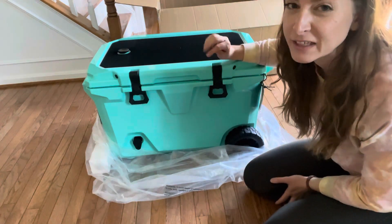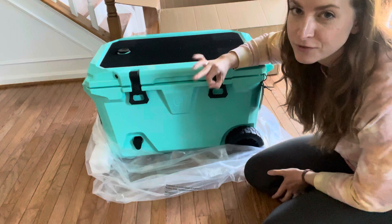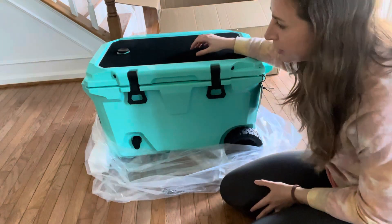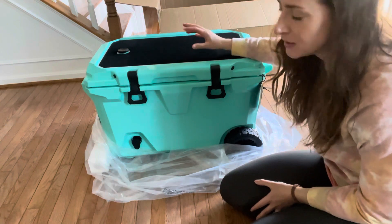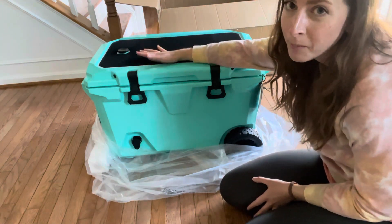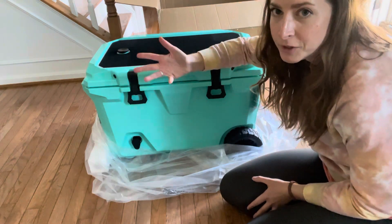Let me just take you through a tiny tour of it and show you some of the features and why I want to try it out. This top is actually reinforced so you can use it as a seat — it's specifically built that way. I would say you could fit at least two people sitting on top of it, like if you were at a campsite or at the beach.